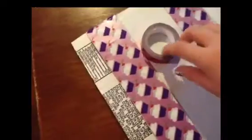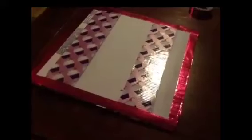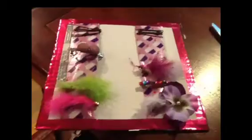Then I'm taking smaller duct tape and outlining on the outside. Then you should have this, and then you can use it to hold all your pins.